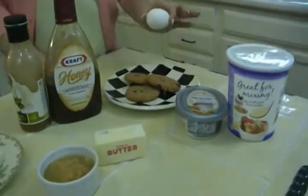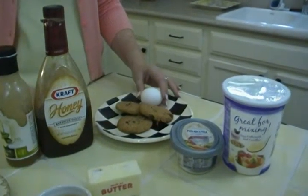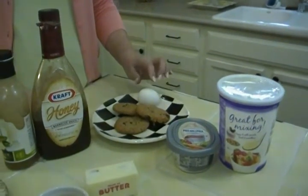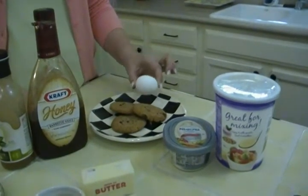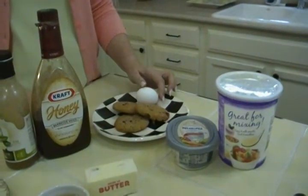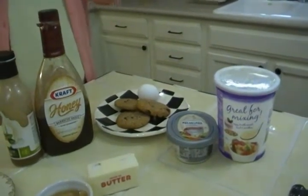Did you know that in place of an egg in your recipes — like for cookies, pies, muffins, and cakes — if you substitute a quarter cup of applesauce, you can make things without any eggs? There are a lot of people who can't eat eggs or don't wish to eat eggs, or you've run out of eggs, and you can use a quarter cup of applesauce.